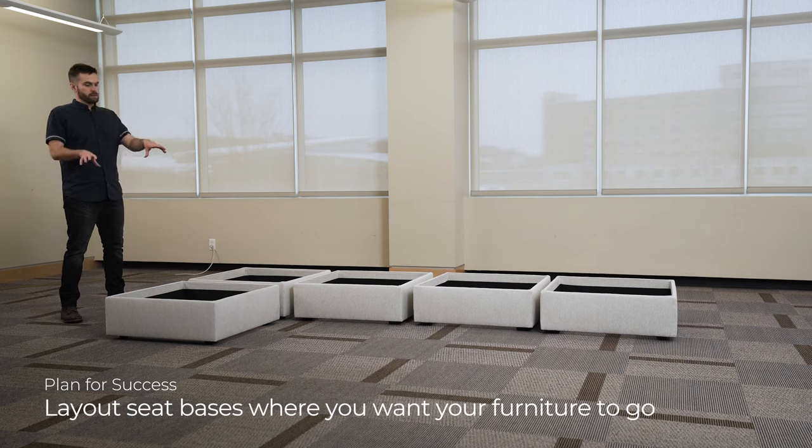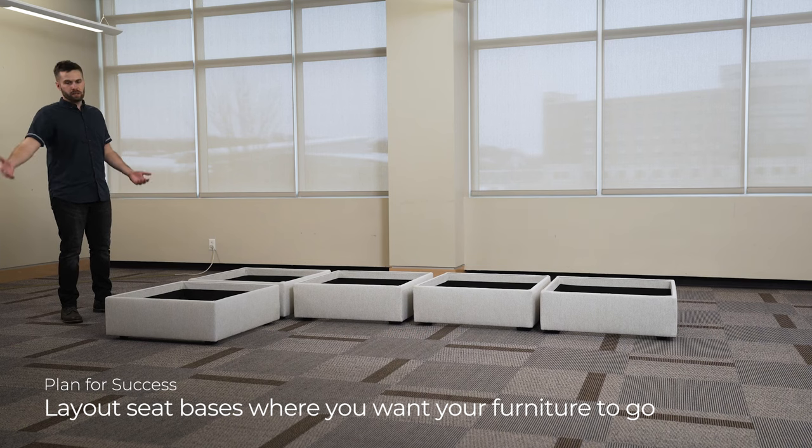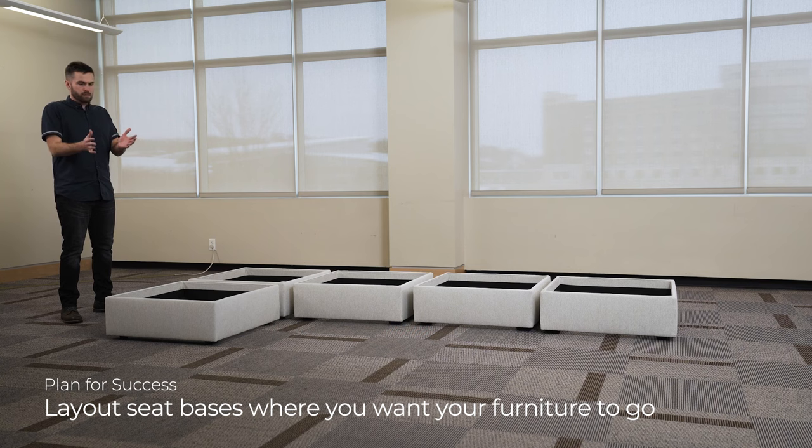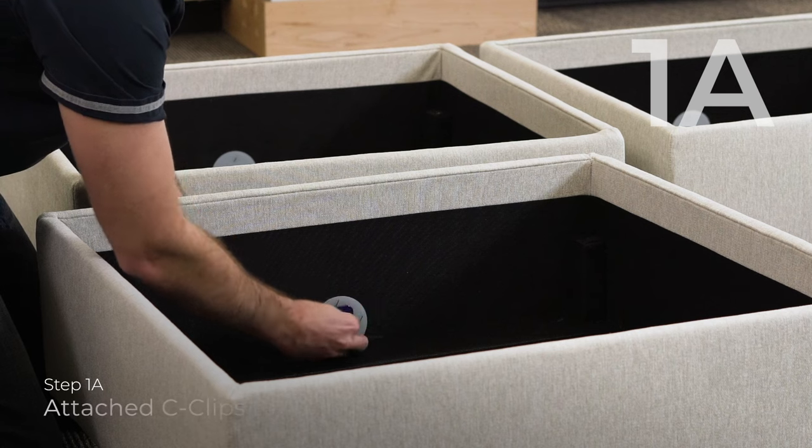The first step is to lay out your space. You just set out the seat boxes where you want your sectional to be, and then from there all you're doing is connecting the c-clips in the areas where you're going to connect another piece. Whether you're connecting a seat to a seat, an arm to a seat, or a back to a seat, you want to start by attaching the c-clip into the white discs you see within the seat box.